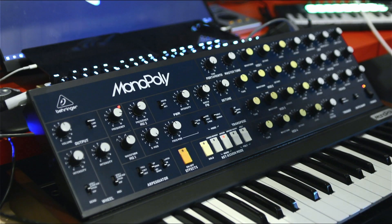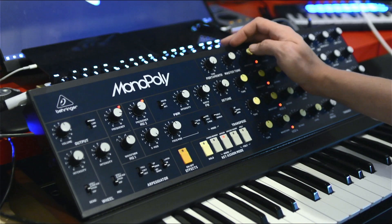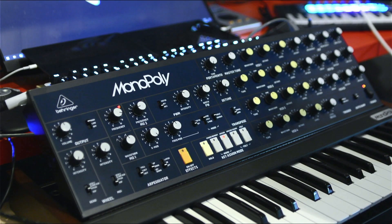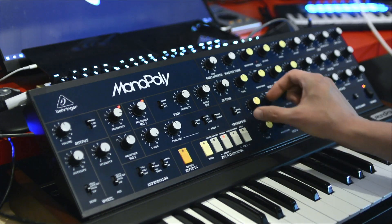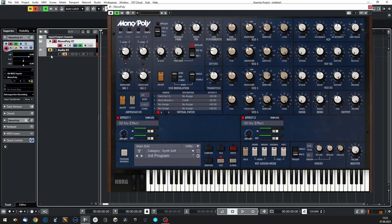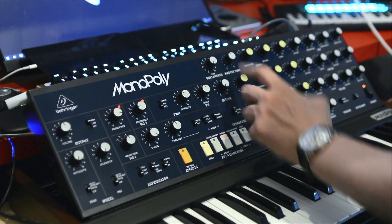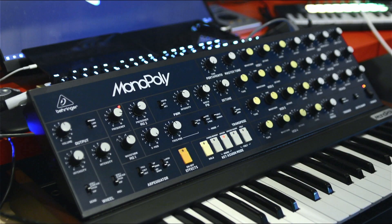Now I can hear they are kind of out of tune. It seems like the Monopoly hardware needs additional calibration. But we're good. Because this is fully analog, tuning is way more difficult — I'm getting more micro differences on the hardware — but they are very comparable. Let's say we're there.